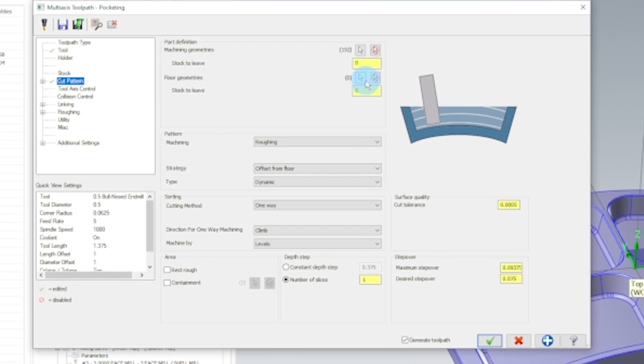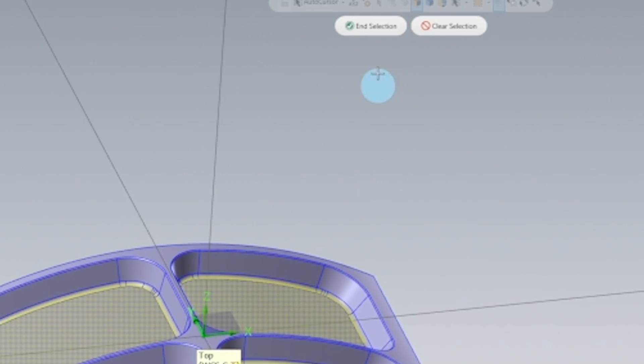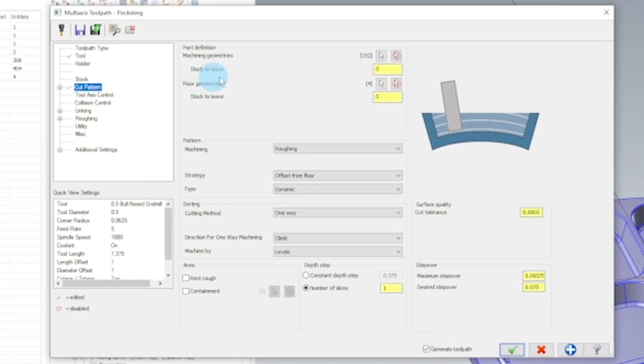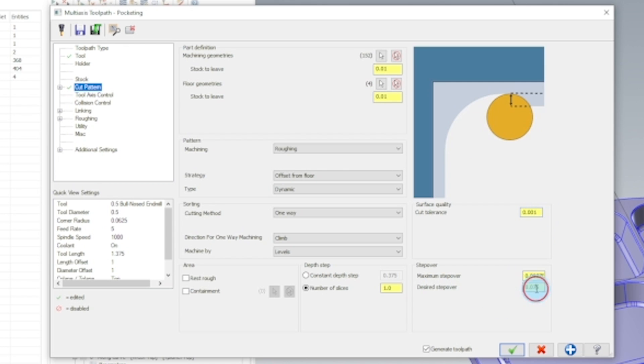Now we're going to select our floor geometry — the floor of all the pockets in selection. We're going to leave 10,000 stock on the walls and 10,000 stock on the floors. We're going to increase our cut tolerance to 1,000 because this is just roughing, and our desired stepover we're going to put at 20,000. Make sure that we have dynamic set for our strategy and offset from floor, and we're going to take one slice, so this is only going to put one toolpath on them.